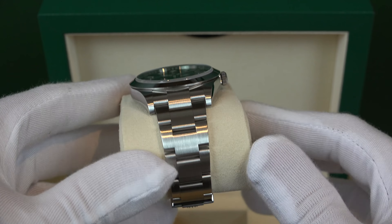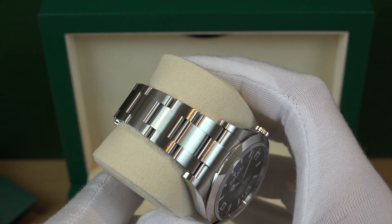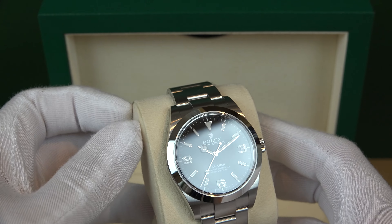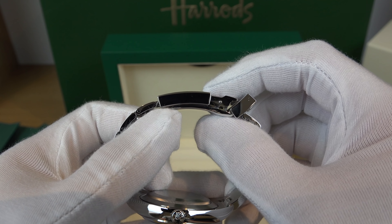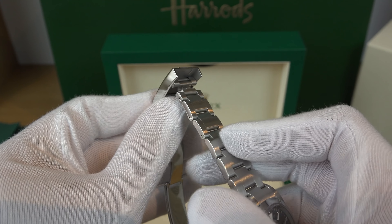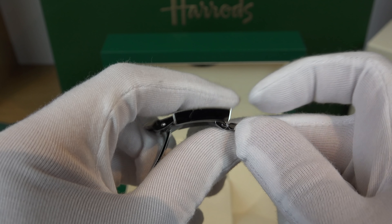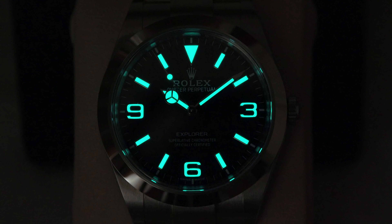Moving on to the bracelet: it's an oyster flat three-piece link made out of 904L stainless steel, or oyster steel. The clasp is a folding Oysterlock safety clasp with an Easylink giving you a 5mm comfort extension link. The dial is a black dial with a matte finish rather than a glossy finish, featuring a highly legible Chromalight display with long-lasting blue luminescence.